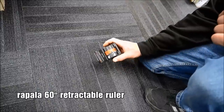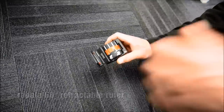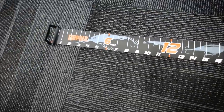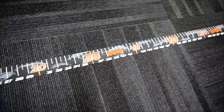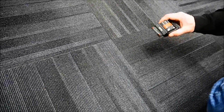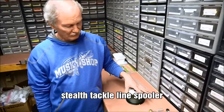Rapala has a new retracting ruler — musky size. Look at that — easy to read, super storable. Hit the button — boom — throw it in your tackle box and wherever you go, you've got it.